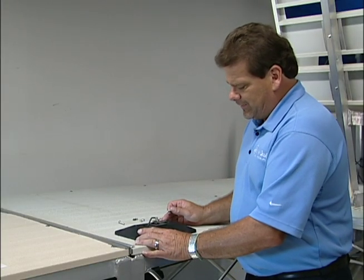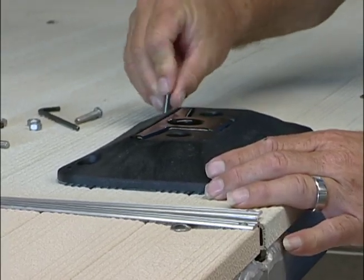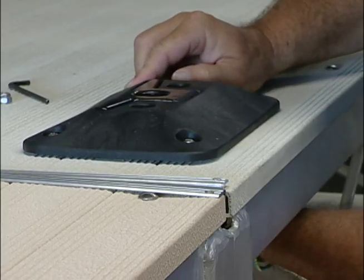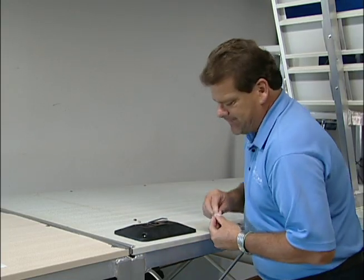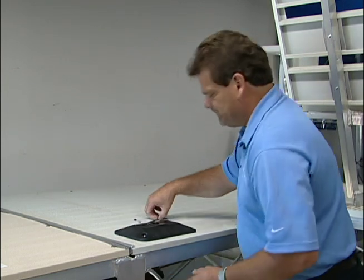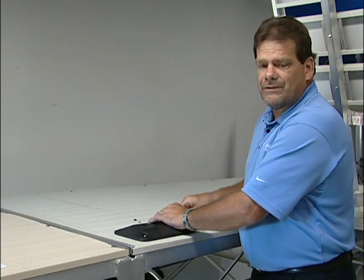Once you get your holes drilled and lined up, you put your screws through all four corners. Then you proceed to put the nuts on from the bottom. Once you get all four nuts on, you will take your Allen wrench and a socket to hold the nut from the bottom, and then your Allen wrench from the top to hold the top of the bolt, and you'll tighten all four.